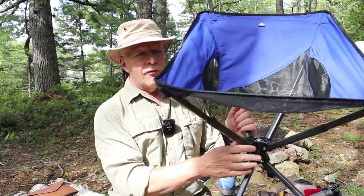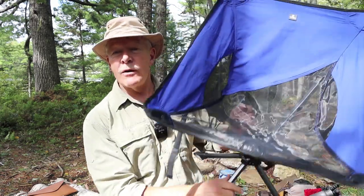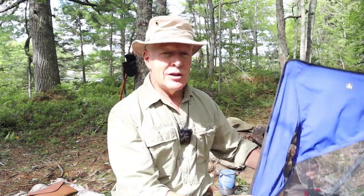This is the Folding Portable Swivel Camp Chair from TCEK. If you're interested in hearing my thoughts on it, keep watching. I want to thank the company TCEK for sending out the Swivel Portable Folding Camp Chair so that I could share it with you.